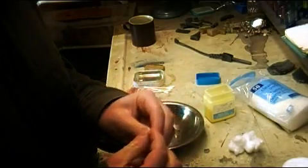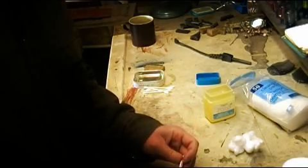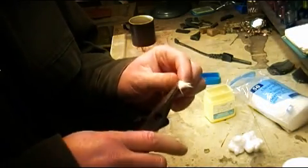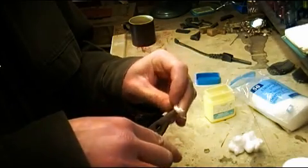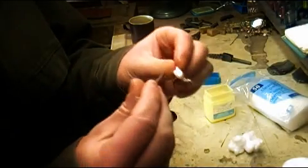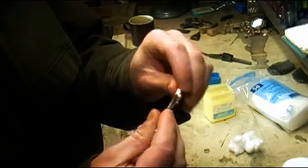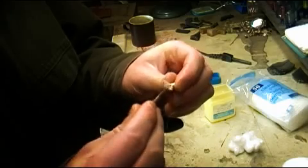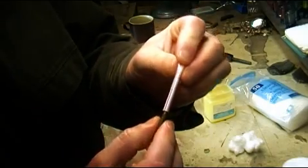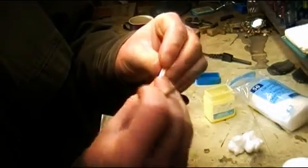Then you want to take your little cotton bits that you've mixed and try to feed them into the end of the straw. Then we take our nail, which is approximately the diameter of the straw, and start feeding it in, little bits at a time, into the straw. I want to pack it down in there right to the end. Take another little bit and feed it on in there.